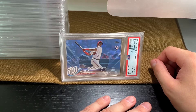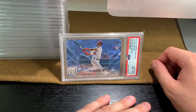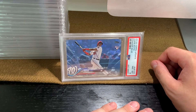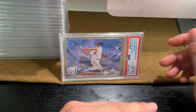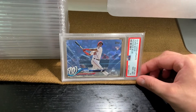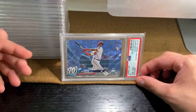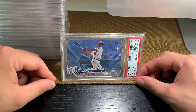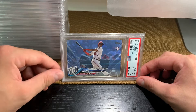Welcome to video number nine. This is the ninth update of my PSA Wino Soto collection. In past videos, I've tried to keep it just to PSA 10s because I wanted to have a gallery of Wino Soto cards. But along the journey, I've picked up some really nice cards that are PSA 7, 8, 9. They're not 10s, but they're obviously significant numbered Wino Soto cards. So I've decided to add those in at the end after we go through the 10s.